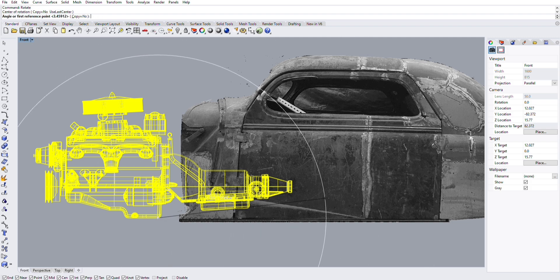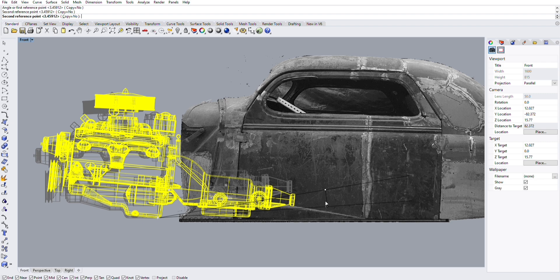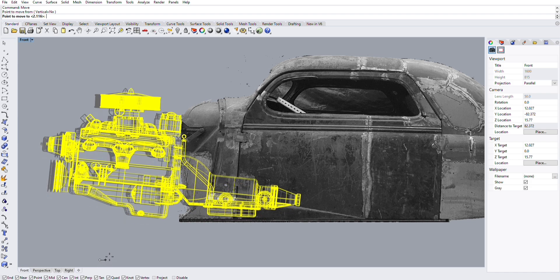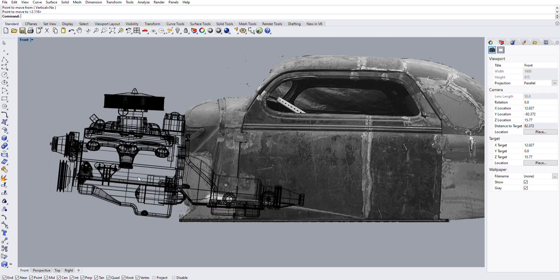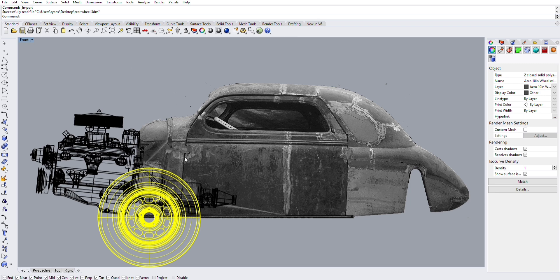I can see where everything is going to go and I know my angle is wrong. Typing 'rot' brings up the rotate function. I'm rotating it using the bottom rear corner of the oil pan as my start point until the drivetrain is at about the angle I want — oil pan and transmission pan off the ground but as low as possible, tucked tight to the firewall. I might have to dish my firewall a little bit for my distributor cap; I can make that decision when I get there.